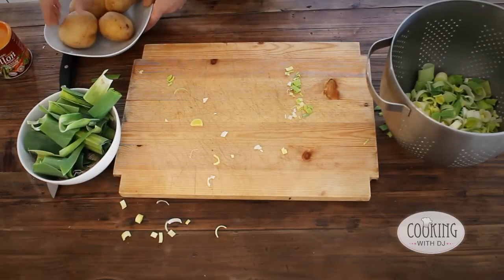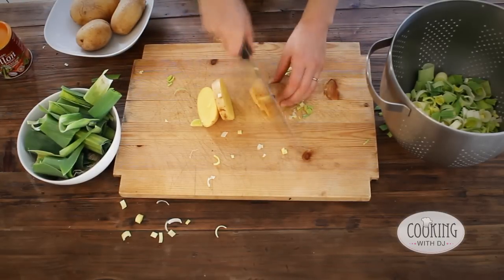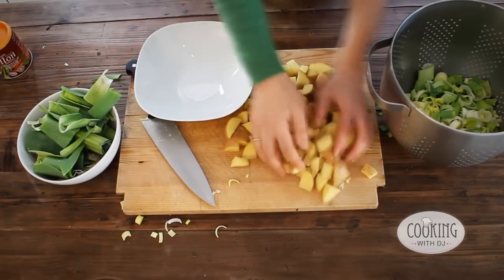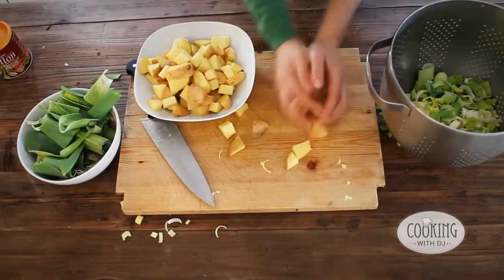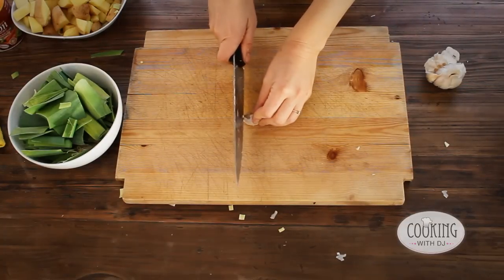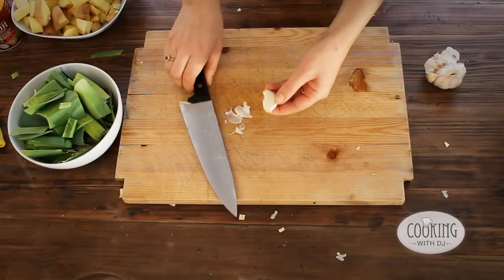Then we're going to do the potatoes. We're going to use two cloves of garlic. We're just going to peel the garlic first and then we'll chop it finely.